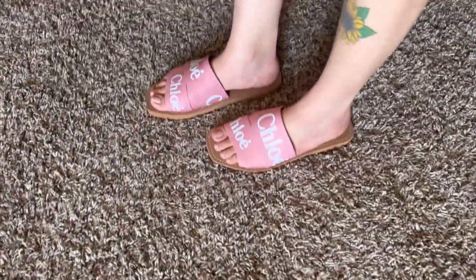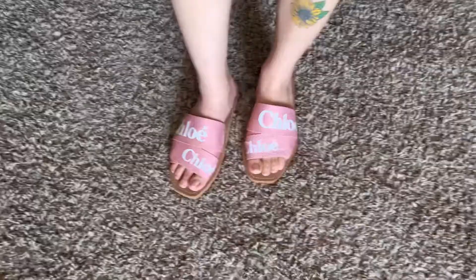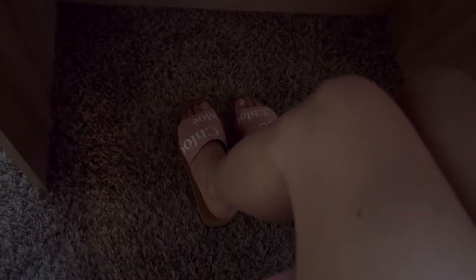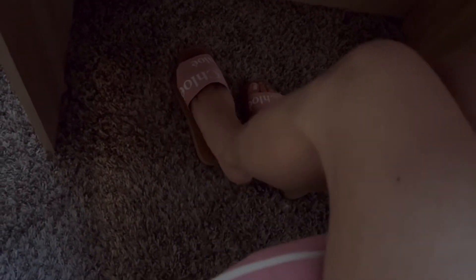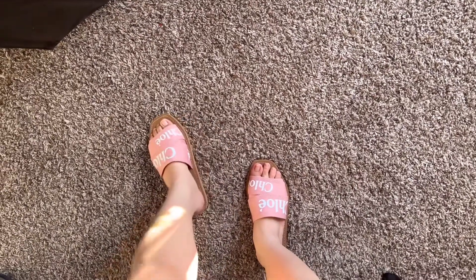I don't know if I should just keep the pink and ignore the hair on the back. They're really nice. Update: I've been wearing these around the house — I'm at my desk right now — for about three hours, and I don't feel any pain in my feet.